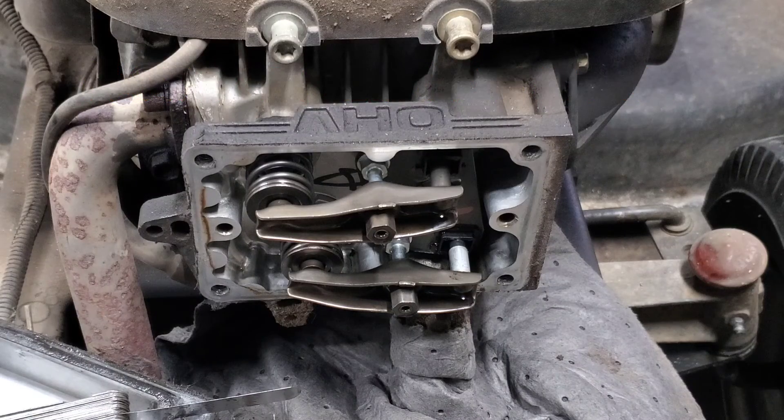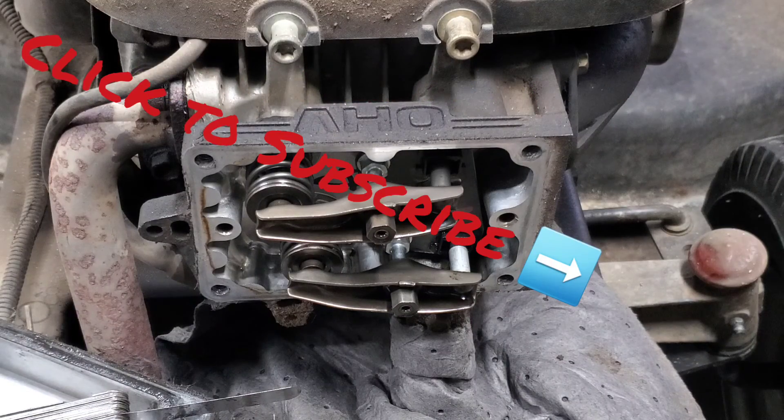Put your valve cover back on and you're finished. Thanks for watching, folks. Have a great day.